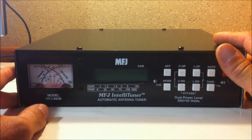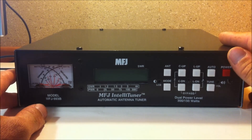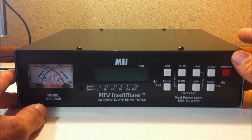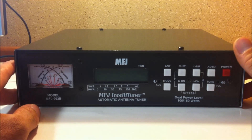This has 20,000 memories in it, which the MFJ 939 has as well. This will remember your tune as you work through the bands. The more you use it, the more it learns from you. Eventually you'll be hitting frequencies you frequent and it'll automatically go to a one-to-one tune — you won't have to let it tune again, but it's almost instantaneous.